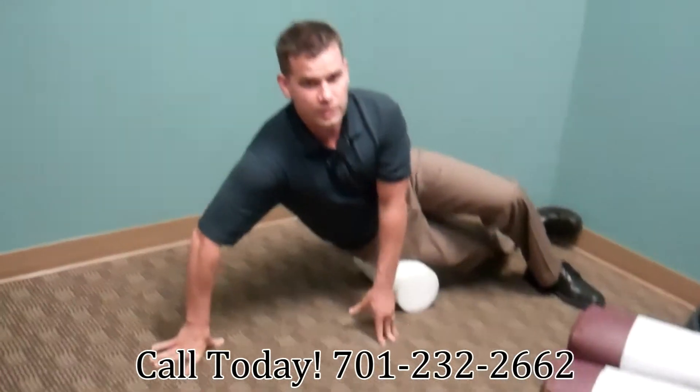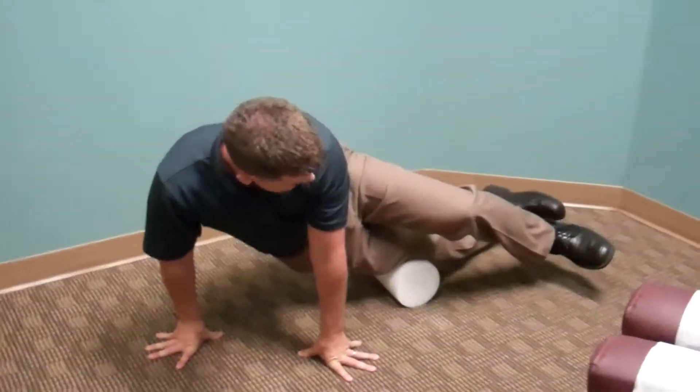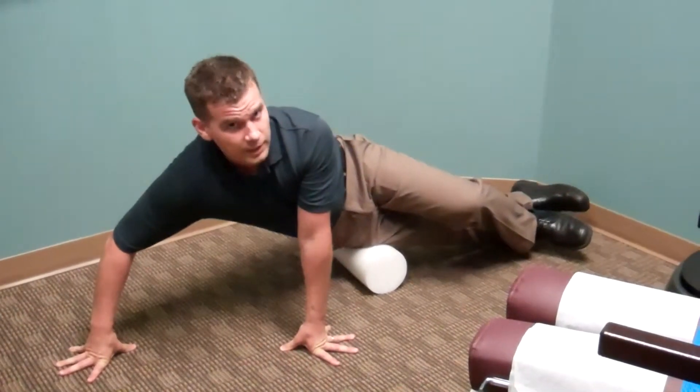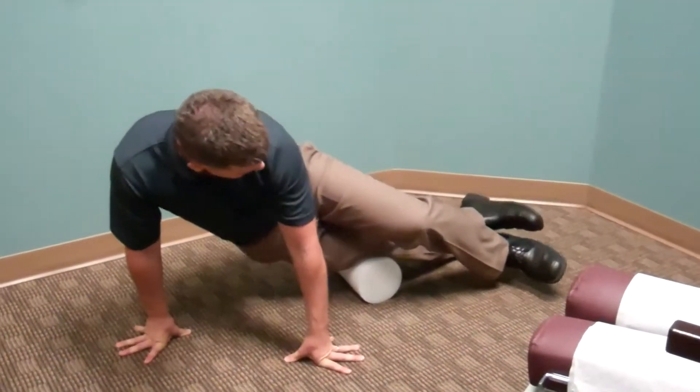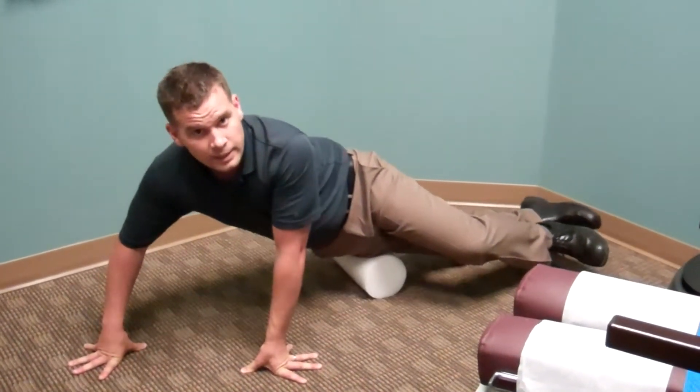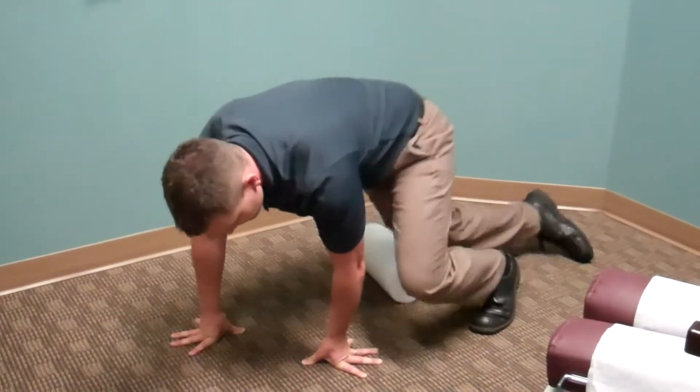You're going to start off on the lateral thigh and just roll all the way to the knee — but not on the knee — and then back up to the hip, not on the hip either. You're going to do this for about 30 seconds to a minute, stopping in areas where you feel quite a bit of tenderness, and then do this three to four times a week.